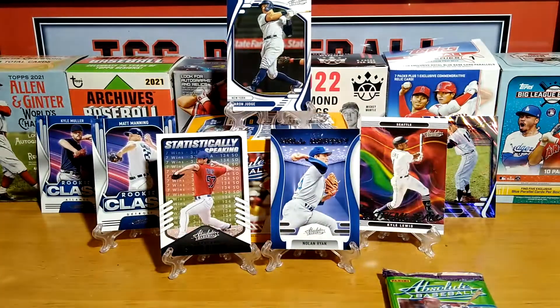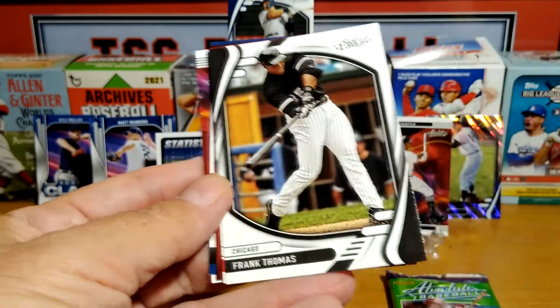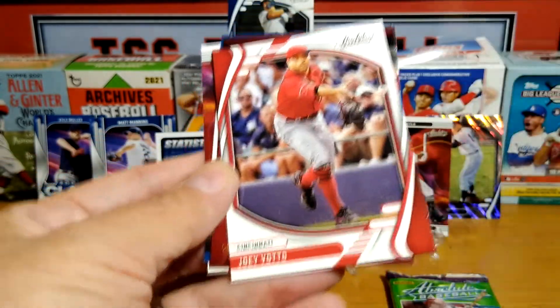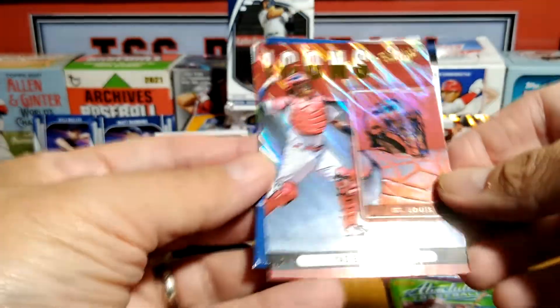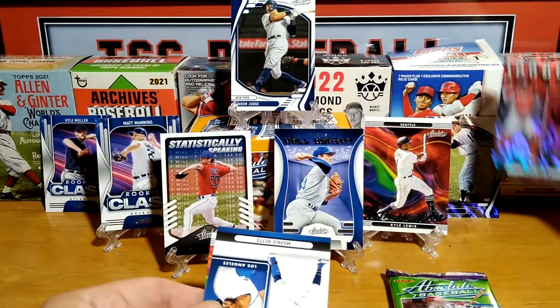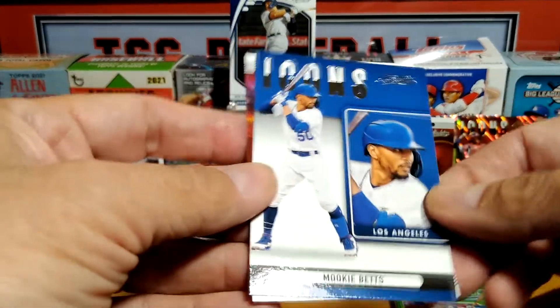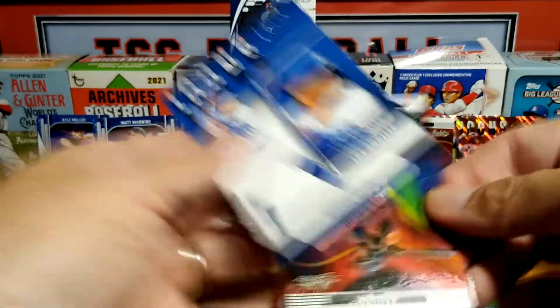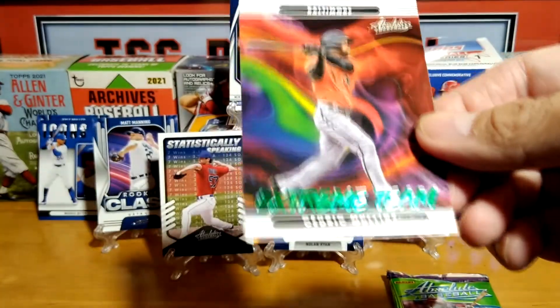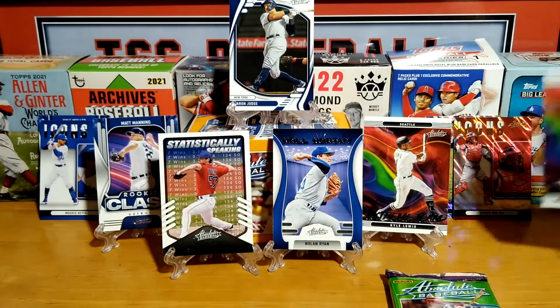Alright, two packs left. Here we go. Nice cards coming up in here. Josh Donaldson. Regman. Frank Thomas for my PC. Joey Votto. Icons Molina — nice. We are going to have to make some room here. Icons — must be like a prism, and this is regular Icons. Mookie Betts. And then we have a Cedric Mullins Extreme Team — that is also an insert. That pack was very good.